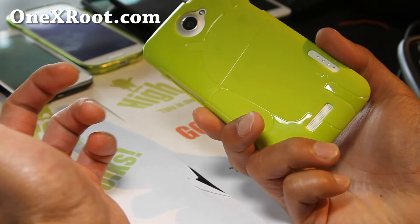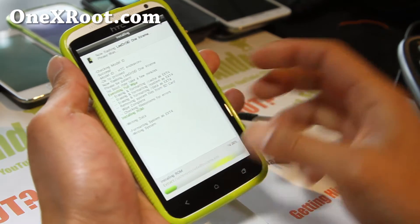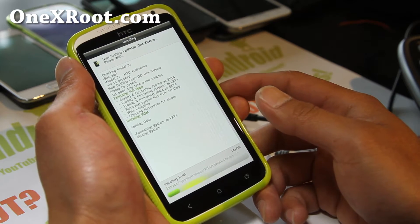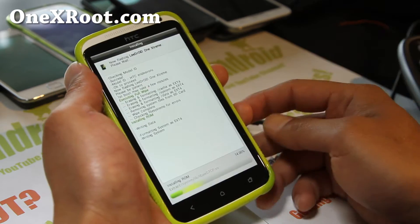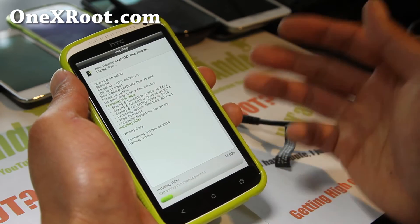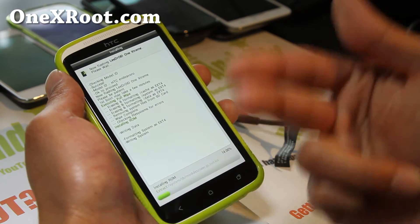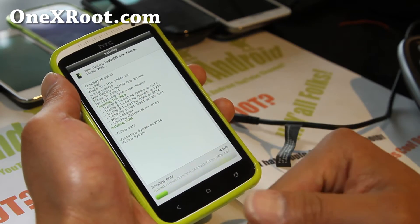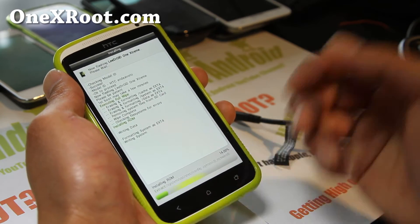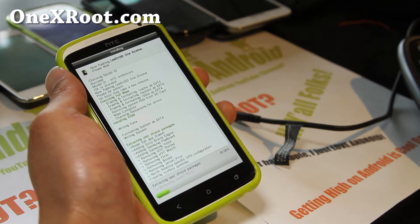If you have an HTC One X, while this is going, don't forget to sign up for my email list at 1xroot.com. We update you once a week with ROM of the week. It's also a great way to get in contact with me if you have trouble with your phone. I get so many questions and a lot of the time I don't know what phone they have. But if you sign up for my email list and email me there, I'll know what phone you have because it will come to my 1xroot.com inbox instead of my main inbox — so I can help more people faster.